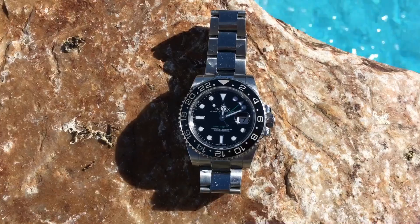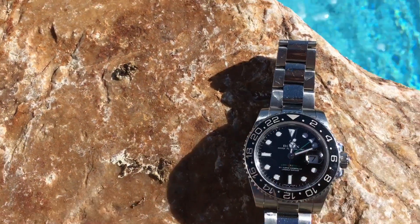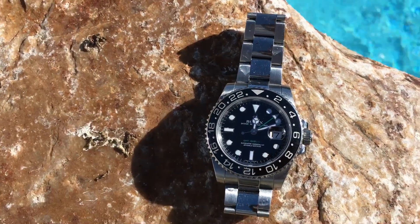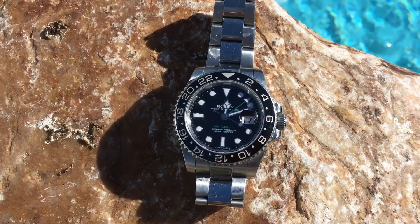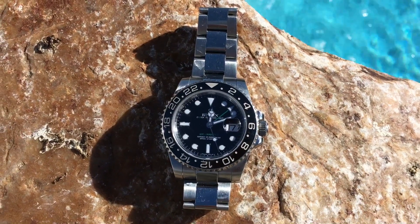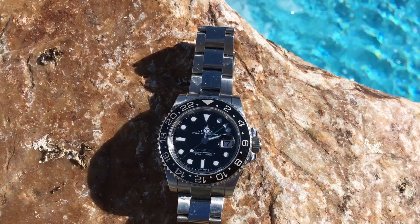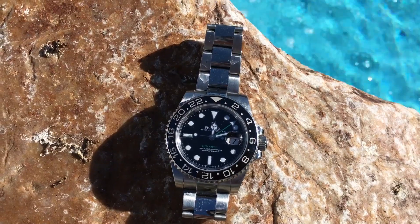Something I really like about this watch is the new case style — the lugs are significantly wider. It's still only 40 millimeters wide, however by making the lugs much wider the wrist presence is enormously increased. It does not have the elegant tapered lugs of the prior generation, but there's an awful lot more watch on your wrist. It gives you the same presence you'd normally need a 41 or 42 millimeter watch to achieve.